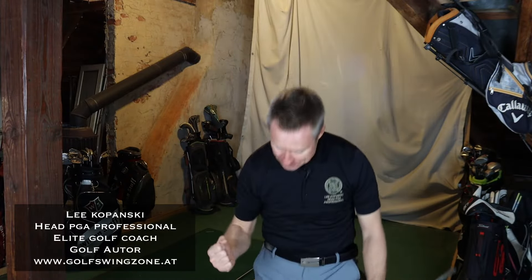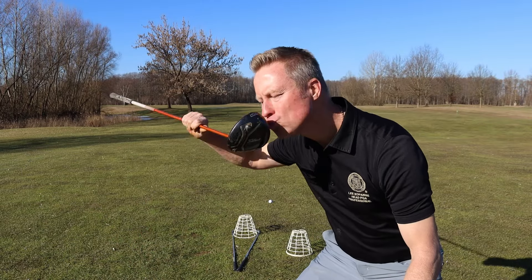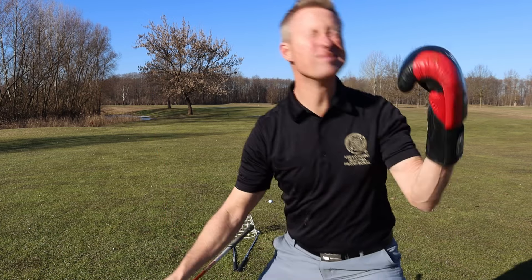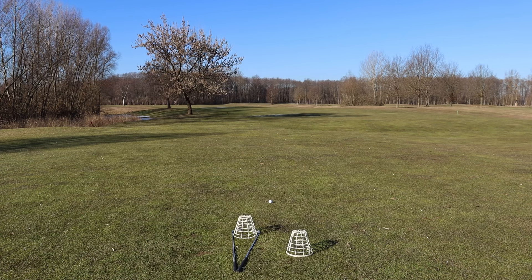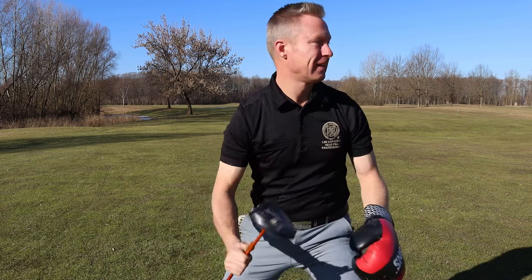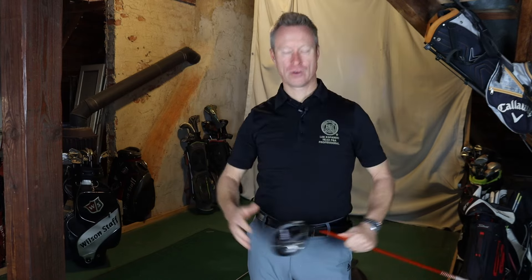Hörst du auf, mit komplizierter Schwungmechanik zu kämpfen. Relax. Ohne Spannung.